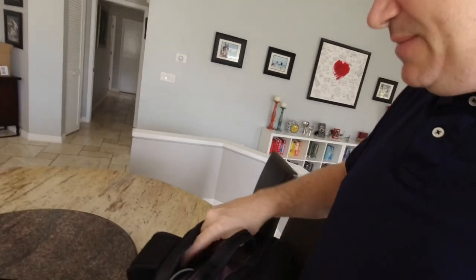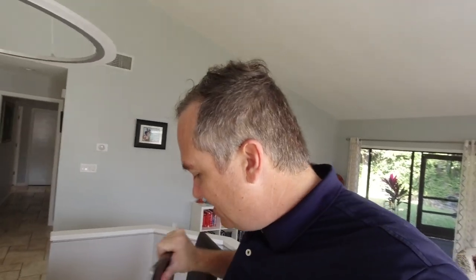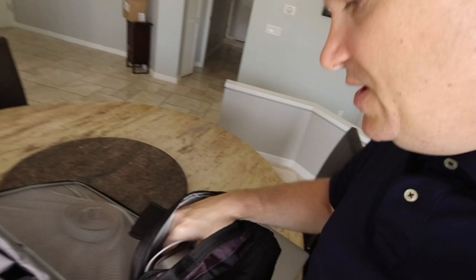The outside pocket holds the laptop — essential for giving presentations, and also useful for working in the airport or on the plane. Also in there: a charging cable and a little portable drive. Keeping like things with like things is an important part of packing correctly.